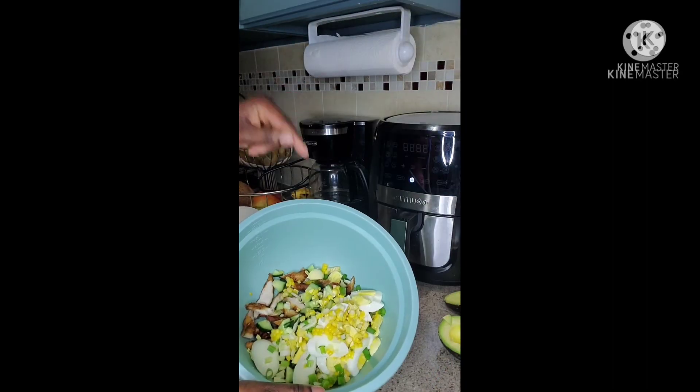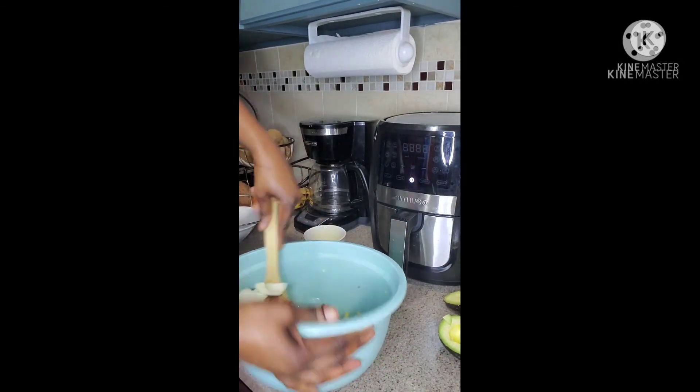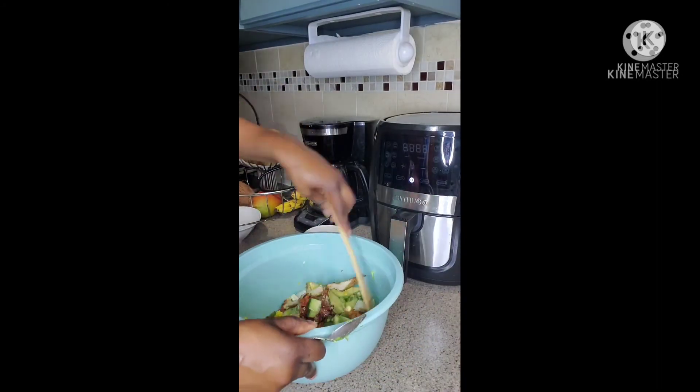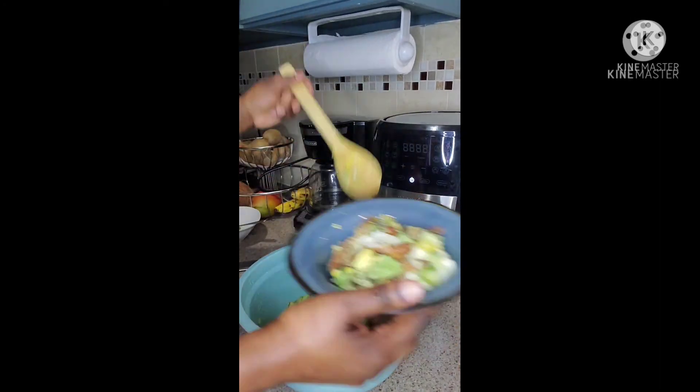So I'm just going to pour everything in, and I'm going to use my dressing now — the olive oil mixed with lemon, salt and pepper. And guys, we're just going to gently mix everything in together and enjoy this delicious, nutritious salad.